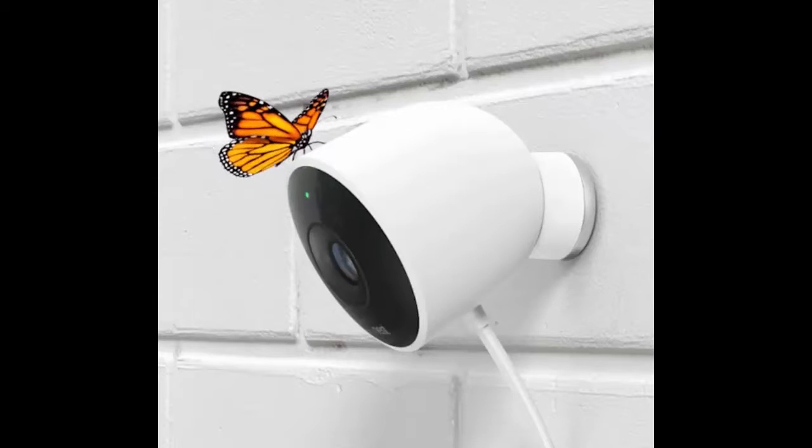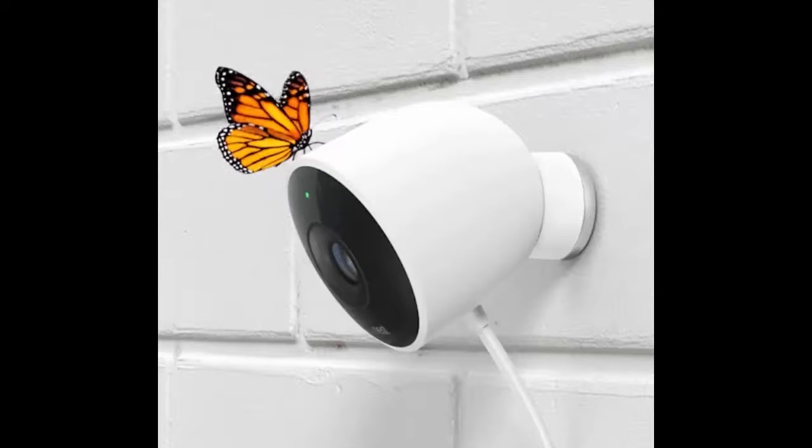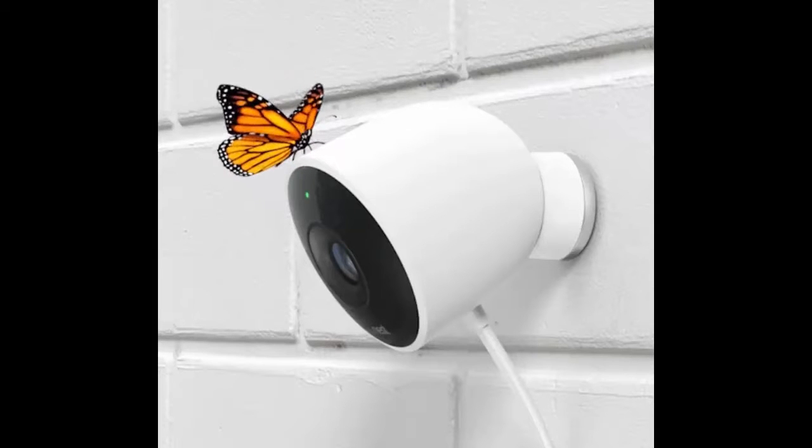In many ways, Nest Cam Outdoor is identical to the original Nest Cam, itself essentially a rebranded Dropcam. That's good. It's among the more capable home security cameras, with 1080p video quality, a 130-degree wide-angle lens, and a two-way speaker, so you can chat with interlopers.